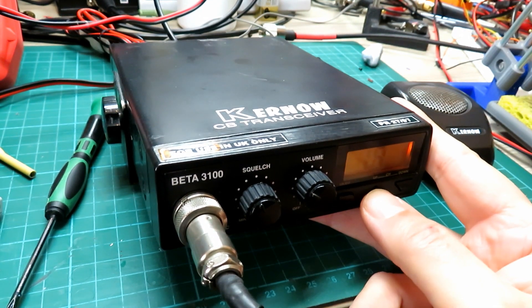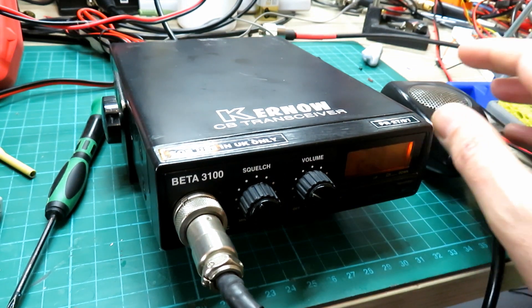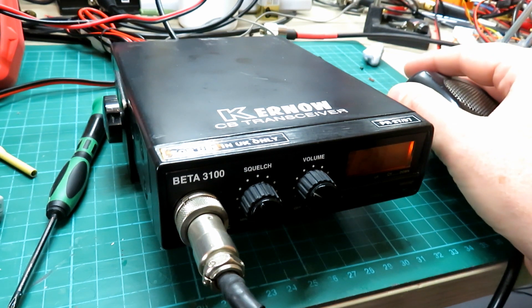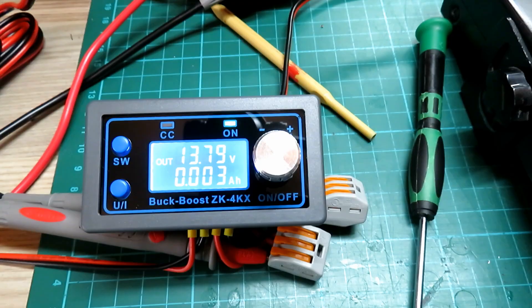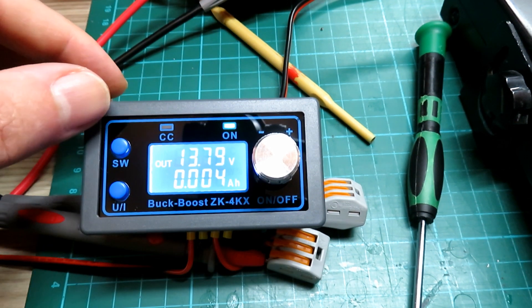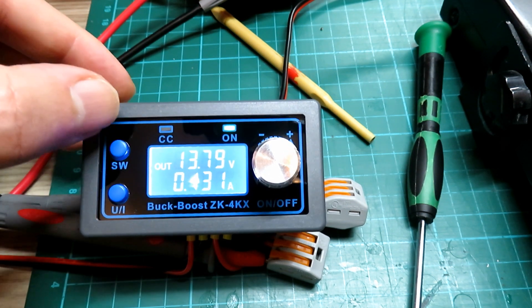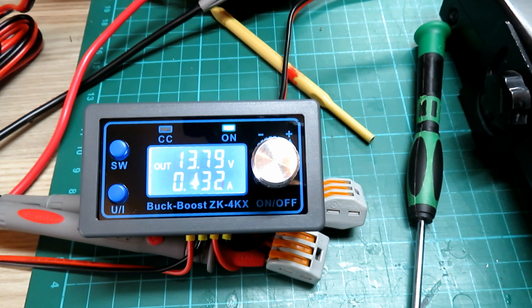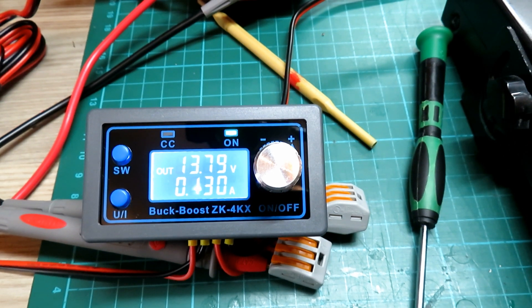Let's turn the radio on - we're coming on on channel 9, then let's put it on channel 20 into the dummy load. Let's key up and keep an eye on the voltages - doing the full 4 watts, and the voltage is not dropping at all. Keying up now doing the full 4 watts, and it's not even flickering. We can see the amp reading going up - 880 milliamps on TX and 130 milliamps on receive. We've got no noise on receive either, and the meter is showing 135 milliamps.